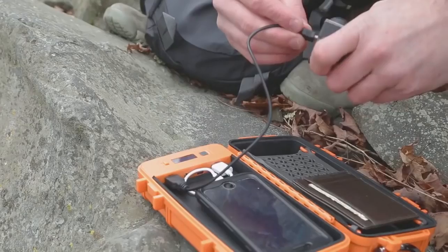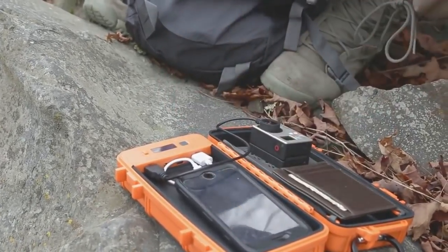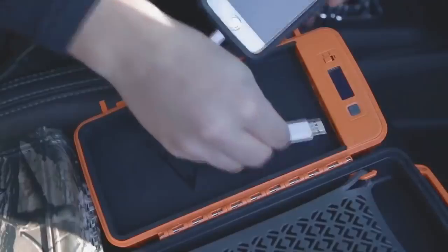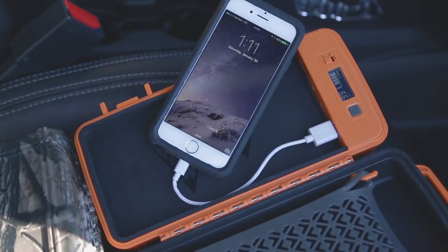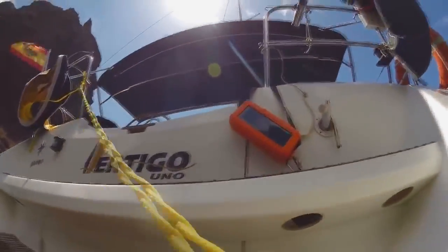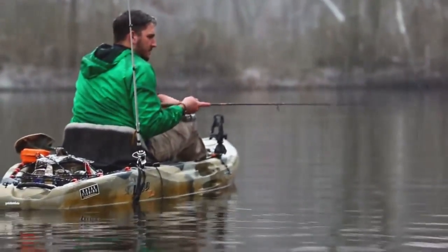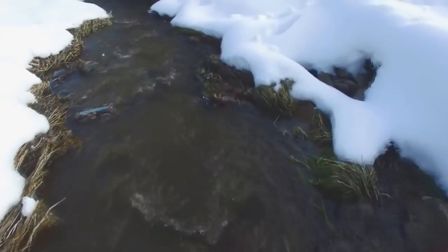With easy-to-open latches, you have instant access to your devices. Charge two devices at once and keep all of your devices charged no matter where you are. Our smart charging technology allows you to charge your devices fast, giving you power when you need it most. Angled USB ports make it easy to get power to your devices. All Rock Packs are waterproof rated IP67, giving you 30 minutes up to 1 meter in any aquatic adventure — keeping your devices safe from water, dust, and dirt in the toughest environments.